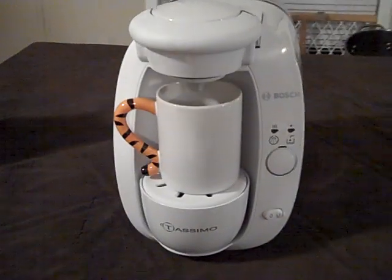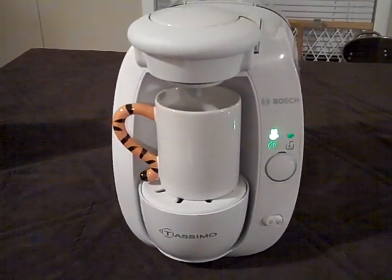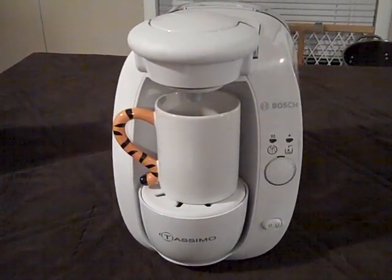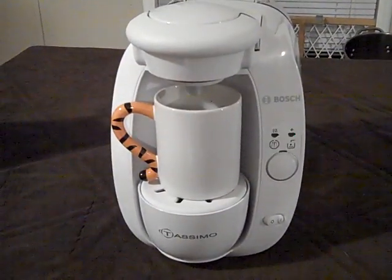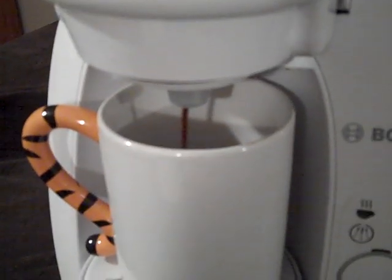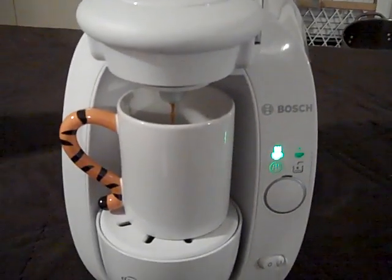It's making some noises. Look at it — it's starting to come out of there. You can see a little bit of steam rolling out.